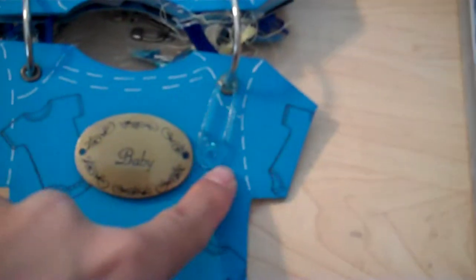Then I added a little safety pin. And then on this side I put 'handmade memories preserved by,' with little feet and hands. And that's it.